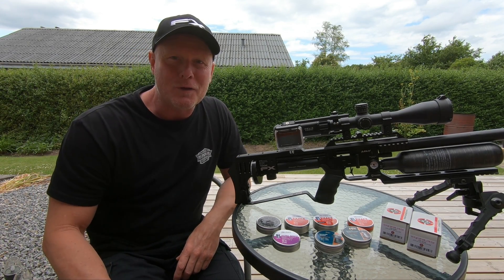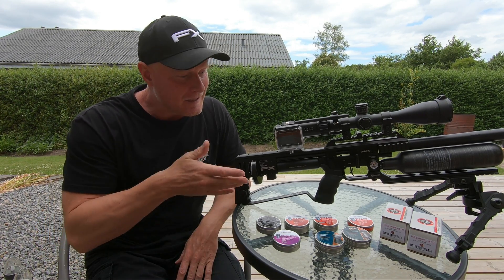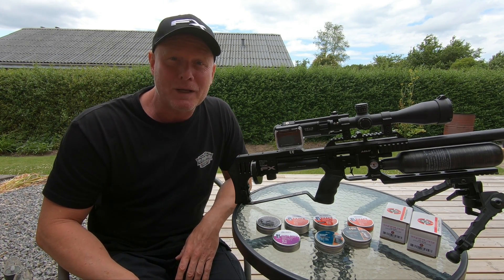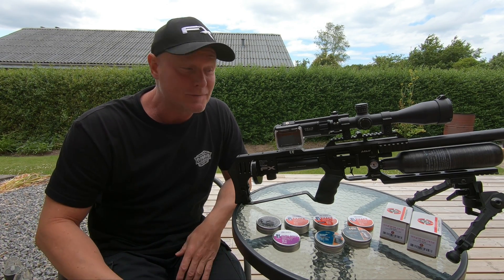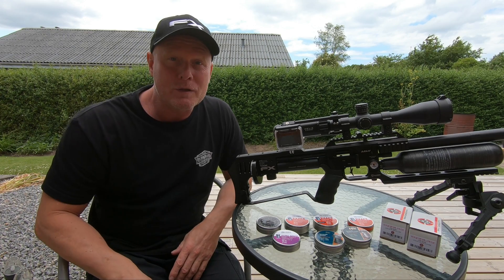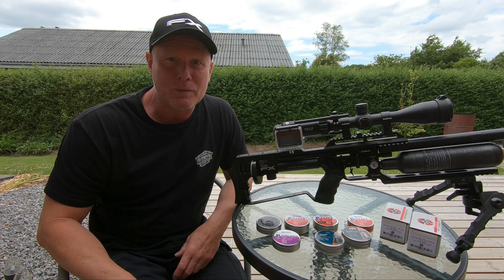Hi guys and welcome to another video here on my channel. Today I'll be testing nine different kinds of pellets and slugs and see how they perform as hunting ammunition. For the test I'll be using my trusty FX Impact Mark II in the 177 caliber.